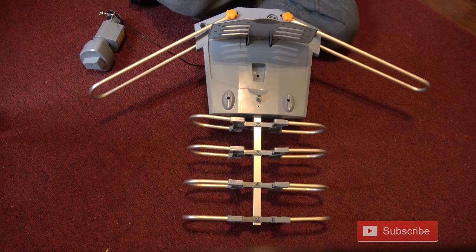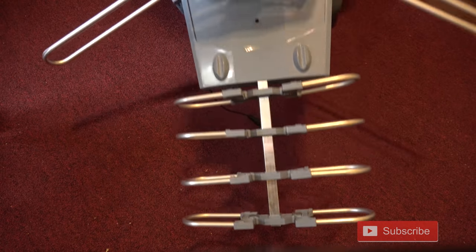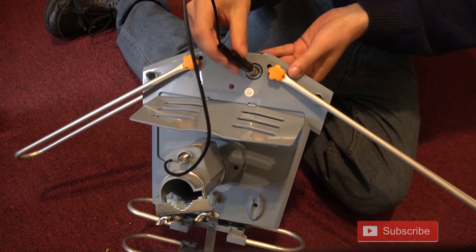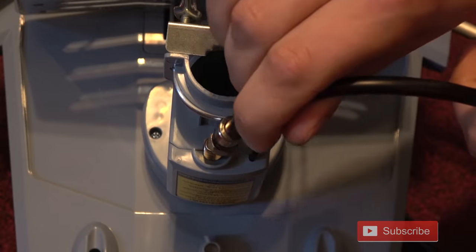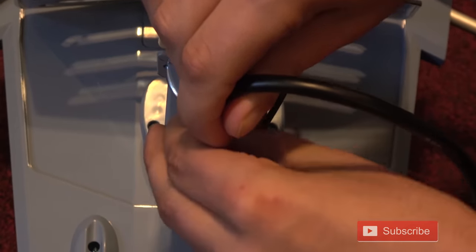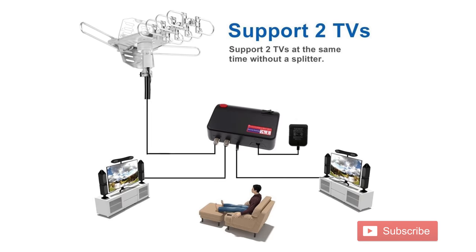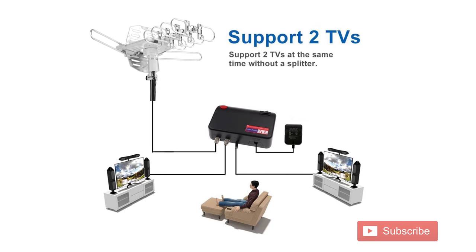Next, flap open the reflectors, place the rotator on the insert, flip it over and screw that part in. Connect the cable from the rotator to the antenna and it's now fully assembled. Connect one end of the long coaxial cable to the bottom of the rotator and the other end to the control box. Finally, plug the control box in, connect it to your TV set, and you're good to go.